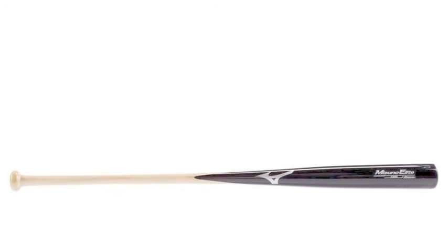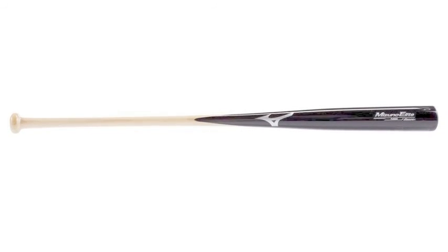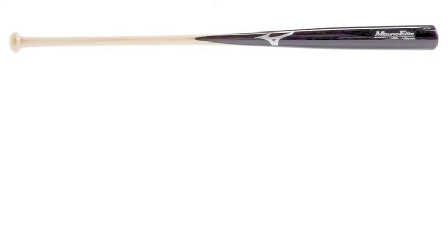The Mizuno Elite Enfield Fungo Bat is made up of Chinese whitewood composite, giving you some added pop for those high fly balls and hard grounders. The Mizuno Elite Enfield Fungo Bat will help you run a smooth practice.